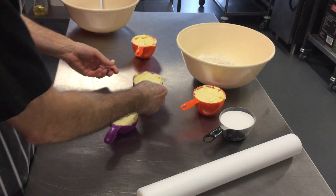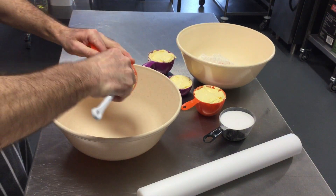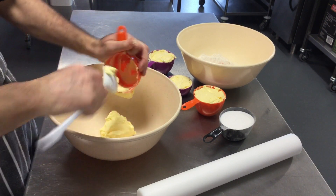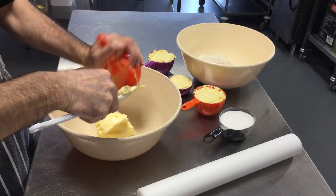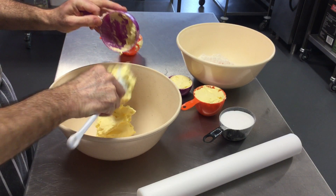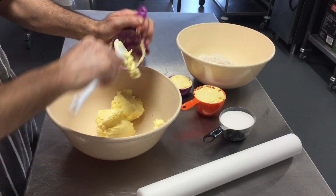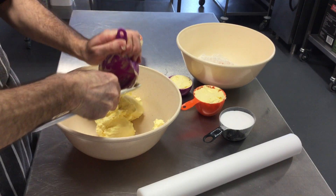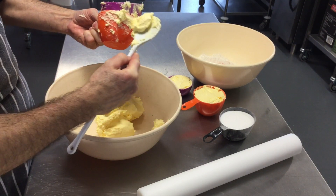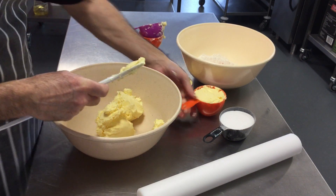What we're going to do first is take the butter and scrape it all into a big bowl. Just make sure you've got as much of the butter off the cups as you can.